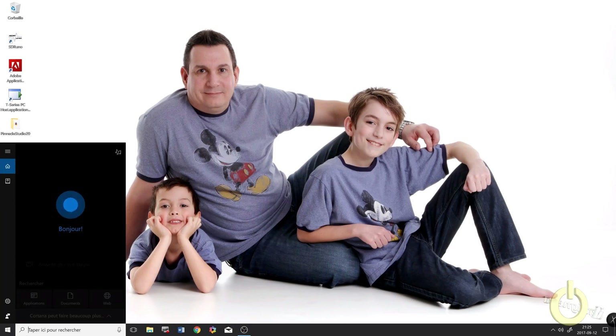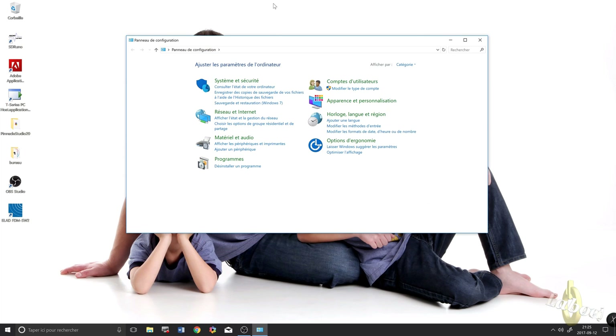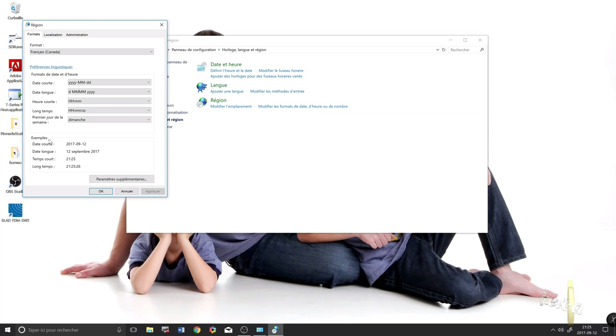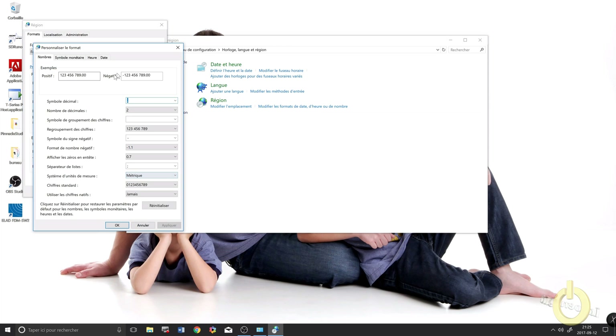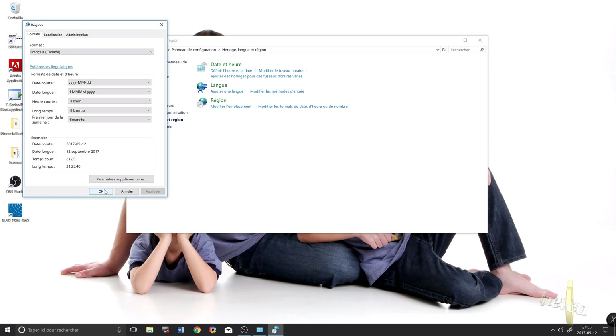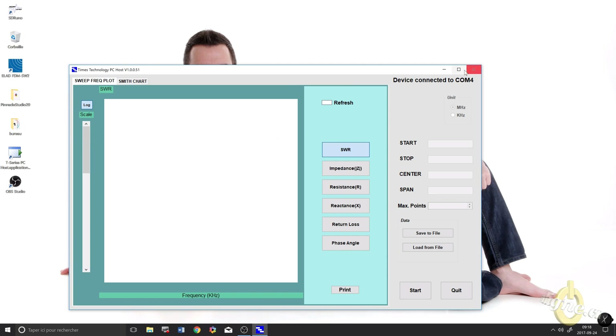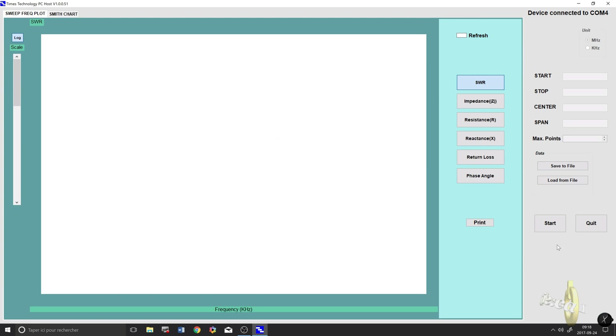When I first tried to connect the MFJ226 to the PC I had some issues and couldn't retrieve any data. I contacted MFJ support and they told me that if you have an international Windows version with a comma as the decimal symbol, you need to change it to a dot. After doing that it worked very well. Once the MFJ226 is set to PC mode, open the software and it should detect the device right away. Push start and it will begin communicating.